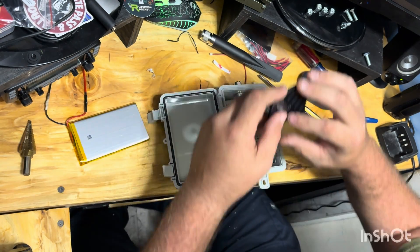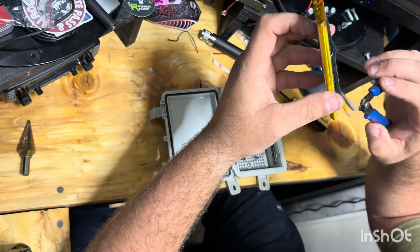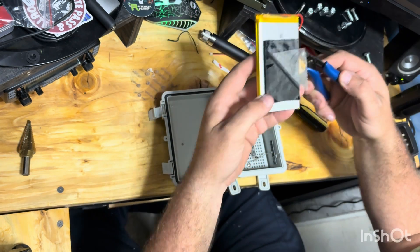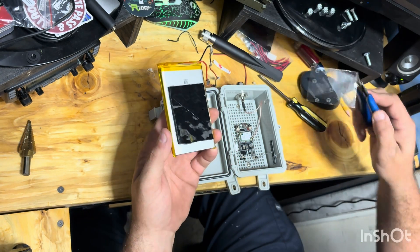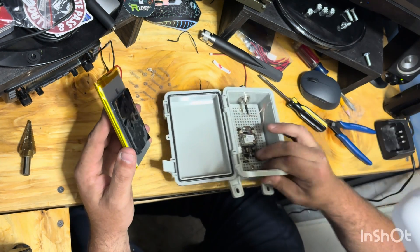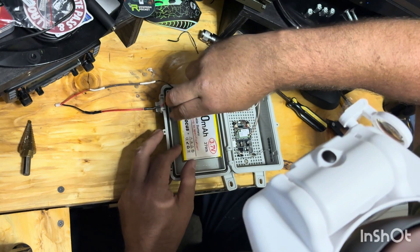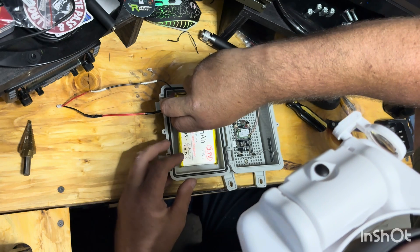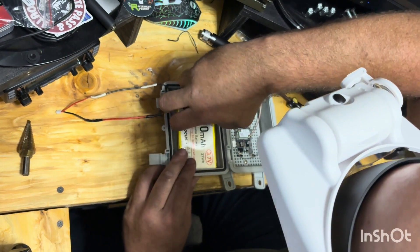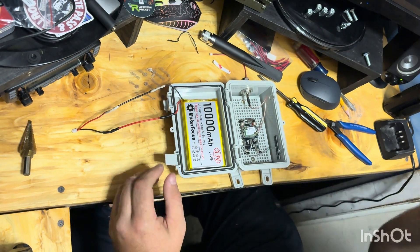There's two-sided Velcro for the battery just in case we ever want to swap it — it is not glued. We've got the other side pulled off. Mounting the battery right down near the bottom of the lid so the wires aren't bound up at the top.